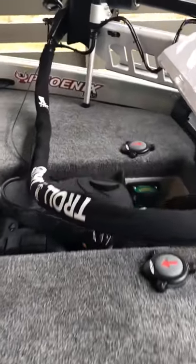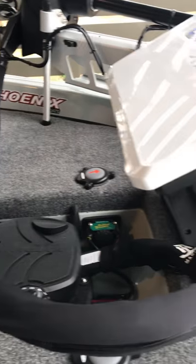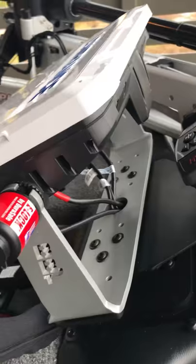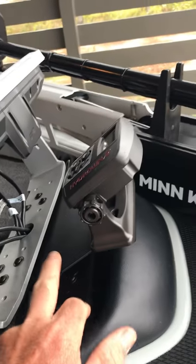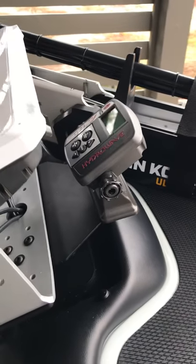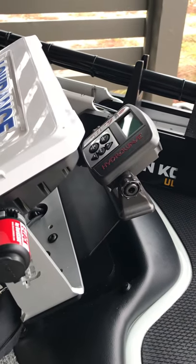Working our way up to the front — got my TH Marine troll jacket on there, another HDS 12 Live unit on a trick mount. You can see a custom bracket to mount my KVD Hydrowave. Let's jump up in here and show y'all what's in these boxes.